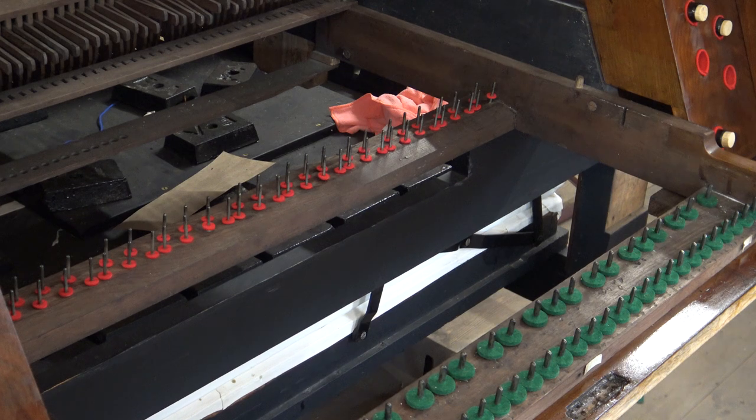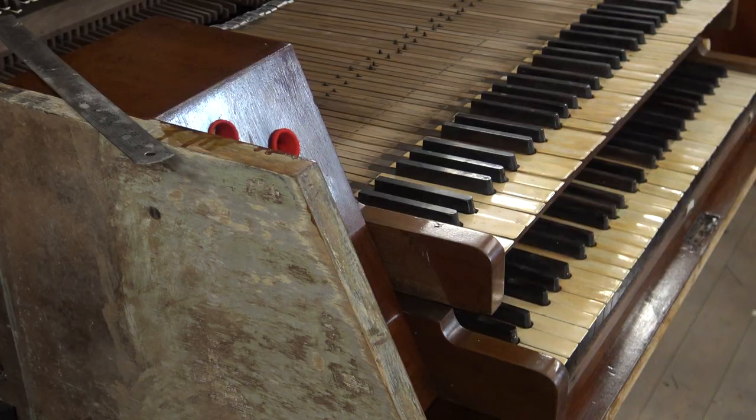Having taken the top keyboard out and removed the keys from the bottom keyboard, I've been able to put those red felts on the balance pins in the middle. We bought these for piano use because it's cheaper than organ felt - pianos are 88 notes and organs are 56, so we've got about 20 or so left over. We'll put what we can on the top keyboard so we can properly set the touch on those first keys.